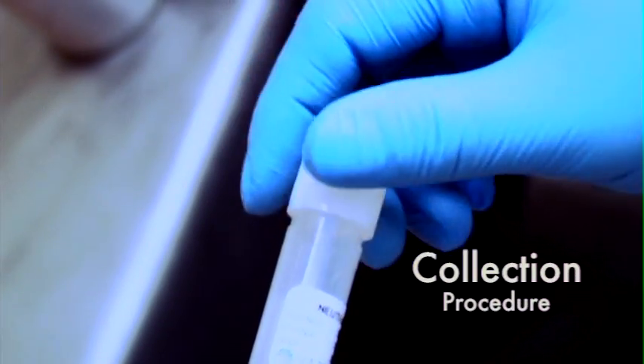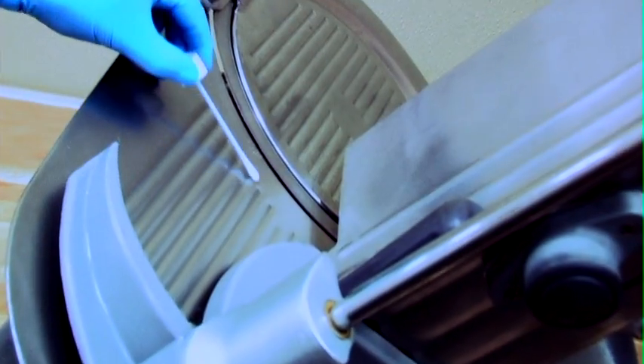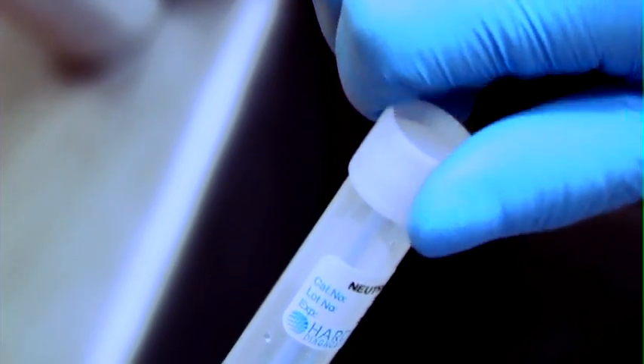Unscrew the cap and remove the swab from the tube. Aseptically collect a sample by rubbing the swab over the sample area. Reverse direction between strokes. Repeat the collection procedure three more times, returning the swab head to the EnviroTrans media after swabbing each area.